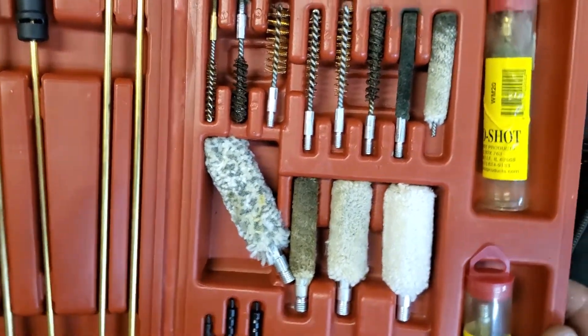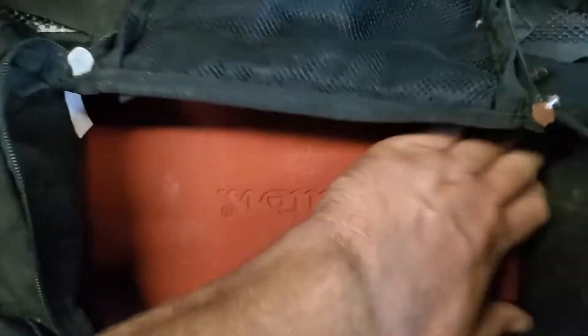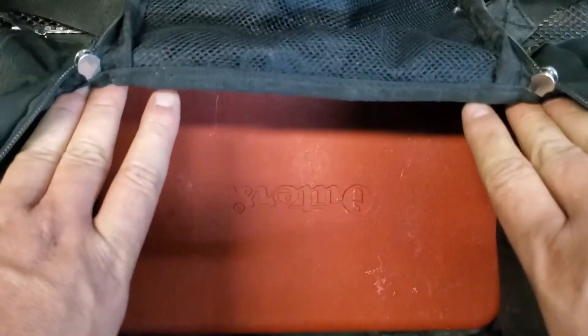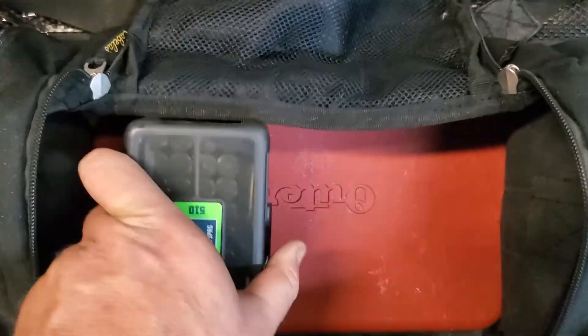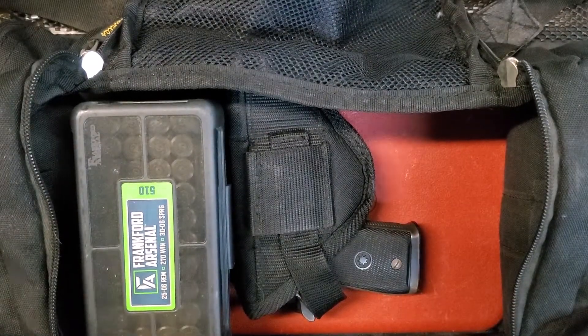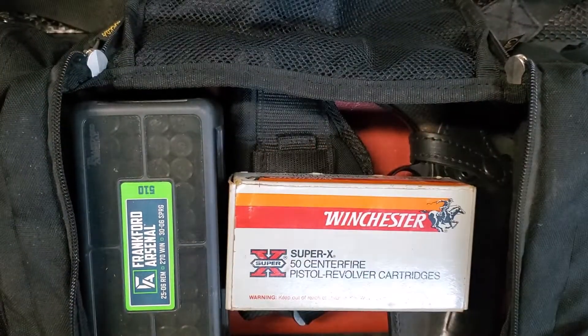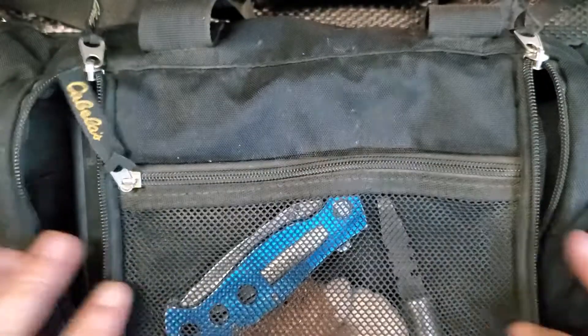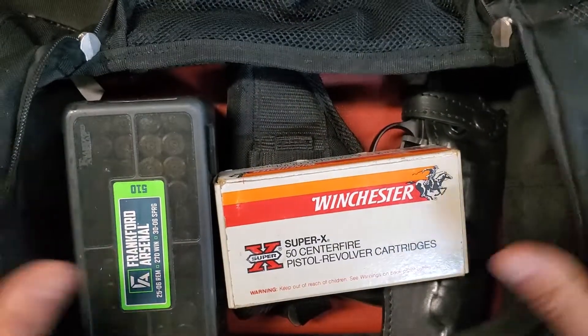Plus a good assortment of a little bit of everything for cleaning. I just keep that right in my range bag. It goes to the bottom and sits down low enough. This center area works out great for boxes of ammunition if I want to take a pistol or two. Works out really, really nice and it all folds up. That's what the main pocket is.